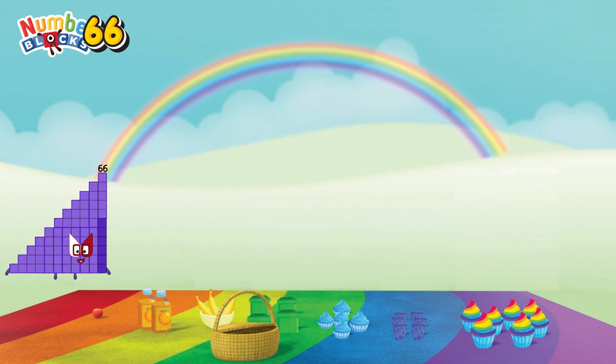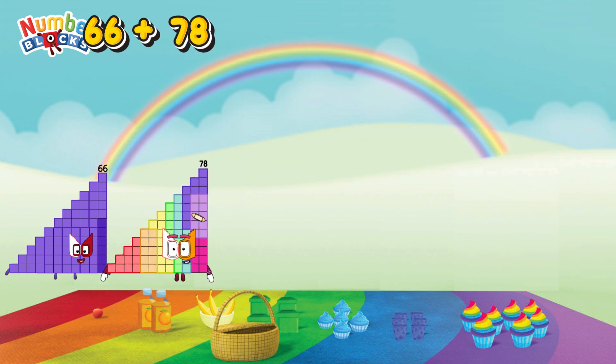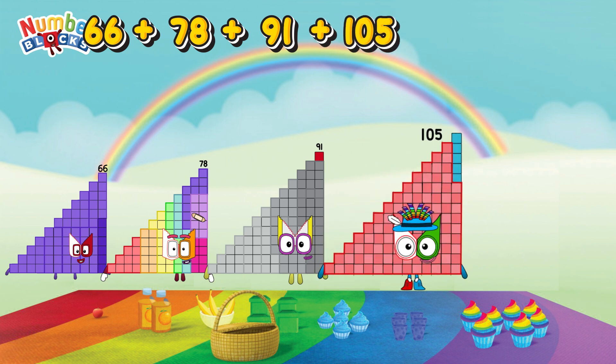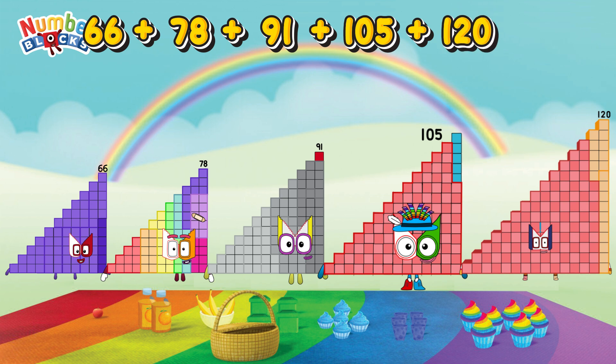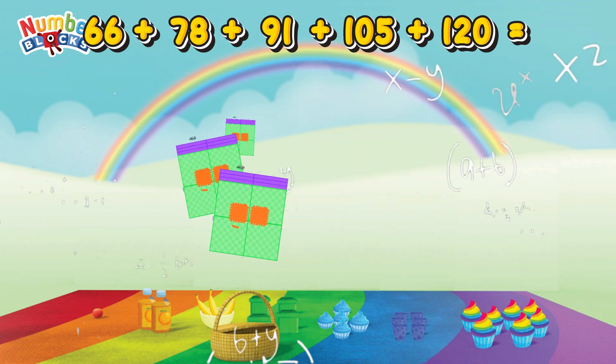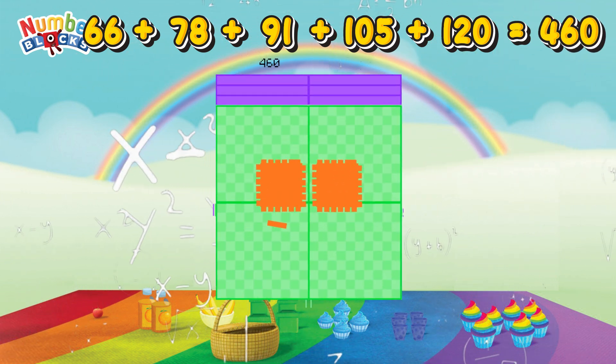66 plus 76 plus 78 plus 91 plus 105 plus 120 is equals 460!